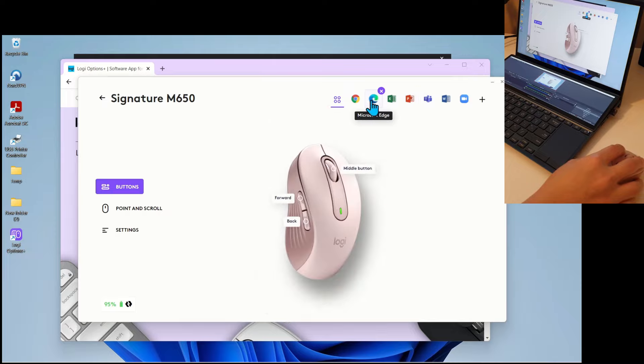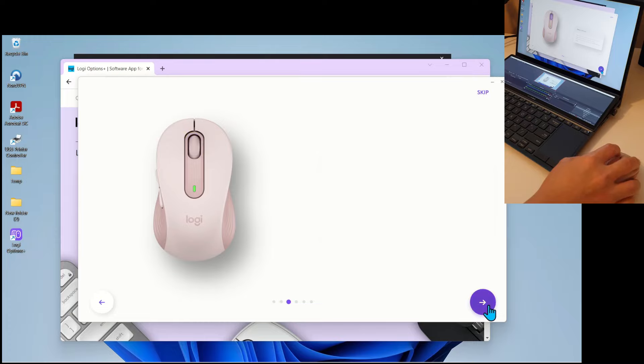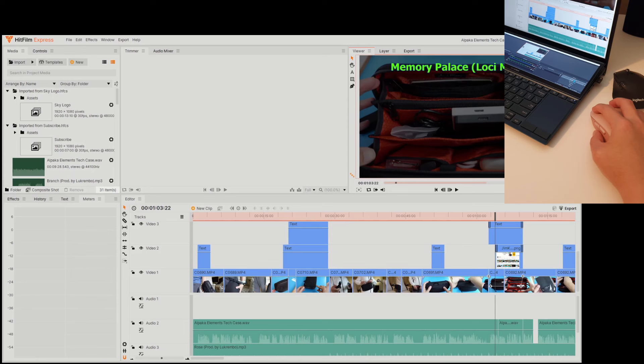Now, on to horizontal scrolling. When we press and hold one of the thumb buttons and scroll, it turns the scroll wheel into horizontal scrolling — and that is really smart. I'm happy to report that this works surprisingly well. Have a look at this demo of me scrolling through my video editing timeline.